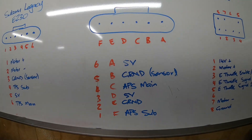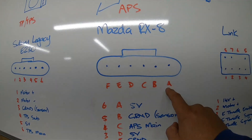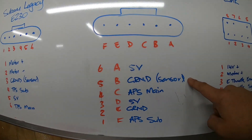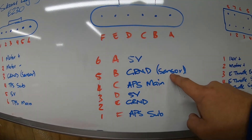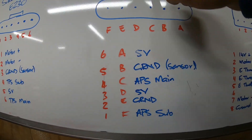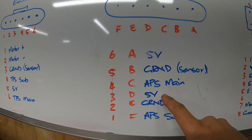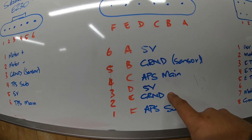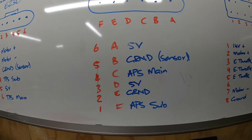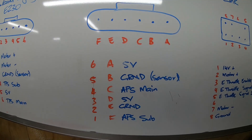The Mazda RX-8 pedal pinout: A — which is physical pin six — is the five-volt supply. B is sensor ground, which needs to go back to the ECU ground. C is APS main. Then it repeats: D is five-volt, E is sensor ground, and F is APS sub. So those are the two accelerator position sensor signals.